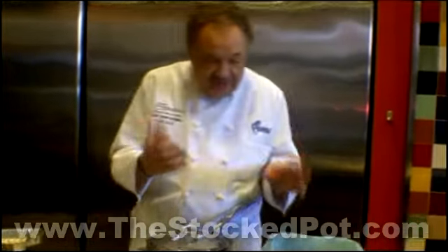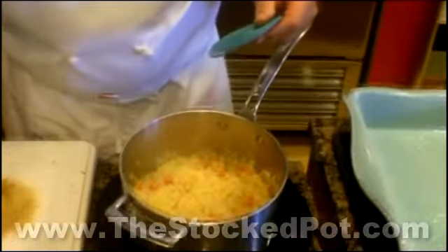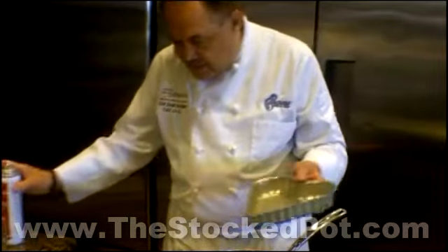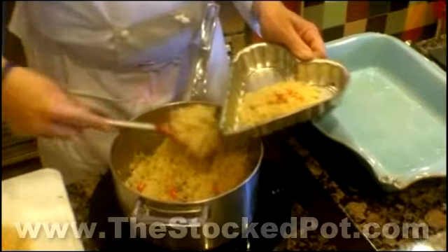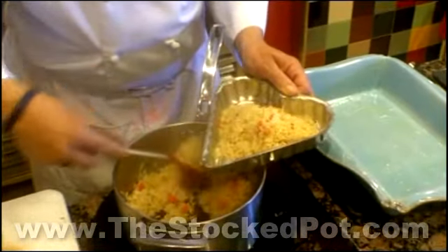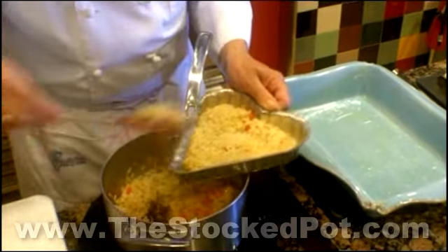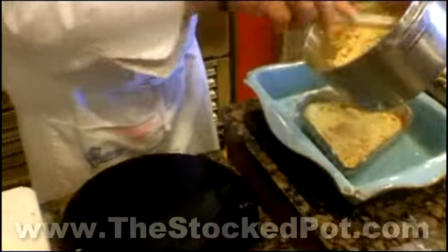Our rice should be done. Let's just open the pot and see. Yep, there it is — perfect rice pilaf. What we want to do is get ready to serve it. I have a little decorative pan here — I'll just spray it with a little bit of kitchen spray. We'll spoon the rice into our decorative pan. It's loaded with great flavor, with those wonderful vegetables — carrots, celery, and onions. This is just one cup of rice, and one cup of rice will easily feed four people.